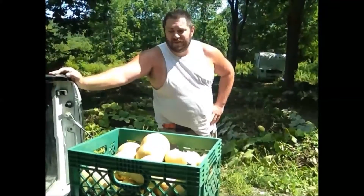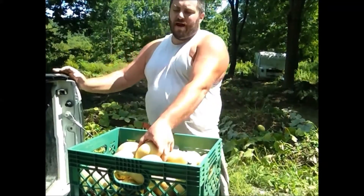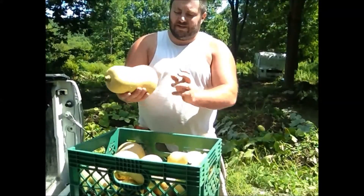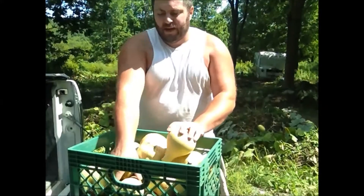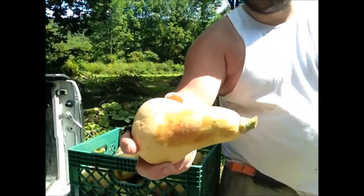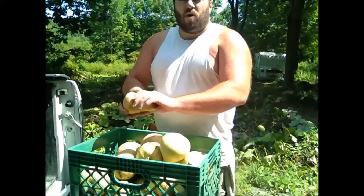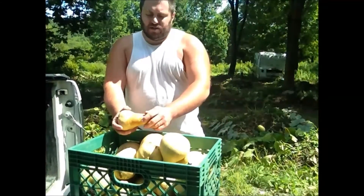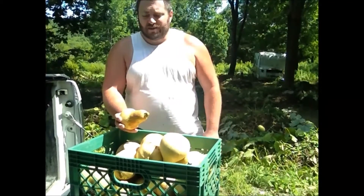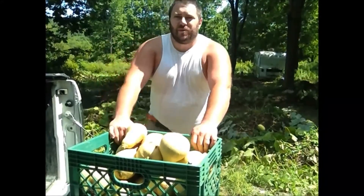Alright guys, that's it for today's squash section. As you can see, I got another basket full of butternut squash — these ones are more average size than the last batch, about what you would find at a supermarket, and they all look good. Now, some of my butternut squash has a little discoloration spot on it — it kind of looks like it's rotten, however that's not rot. That's from the water we have in this area; it just discolored the skin as it rested on the ground. It's totally okay to eat.